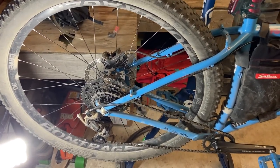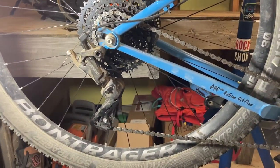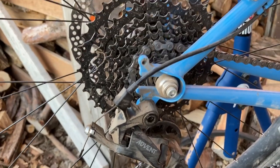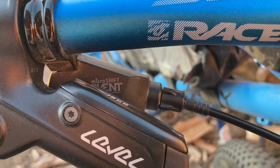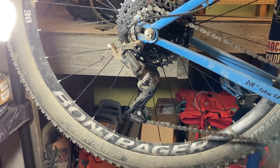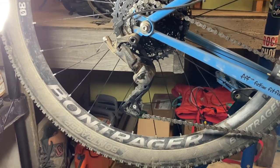How have I felt about the actual drivetrain? MicroShift — you don't hear a lot about them because they don't do hardly any marketing, and that keeps their price down. Price has been a huge plus; really happy with the cost of these. The chains for replacements are cheaper, and the cassettes are a lot cheaper. You can grab different brands of cassettes because we're on a standard freehub body — Shimano, Sunrace, even SRAM if you need to — and you're going to have more options.